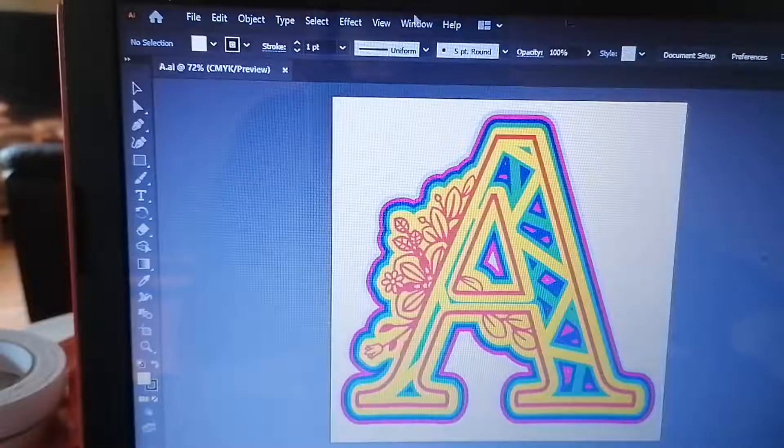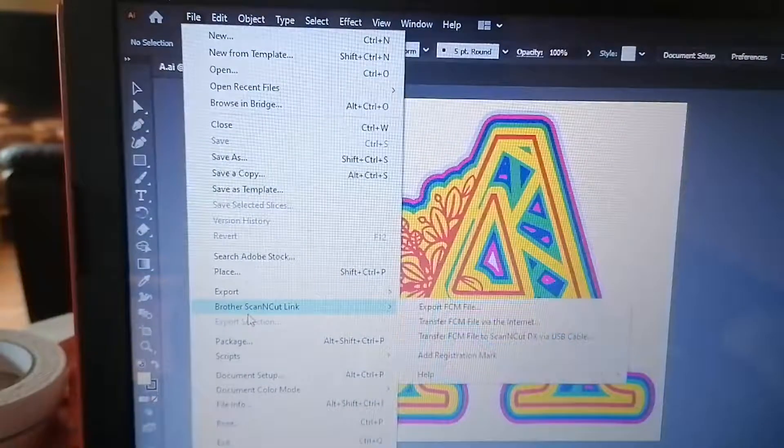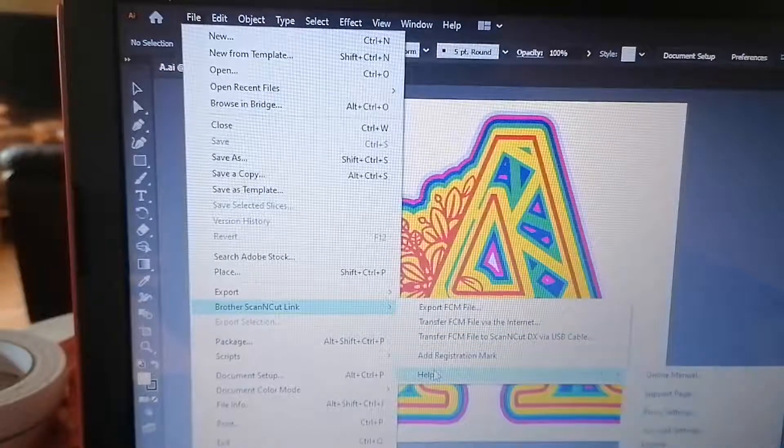When you download both and get your download, you'll find a new option in your drop-down file menu: Brother ScanNCut Link. In this link you can export an FCM file, transfer the file via the internet, transfer the FCM file to the ScanNCut DX by USB cable, add registration marks, and get help. And then you've got the online menu and so on.